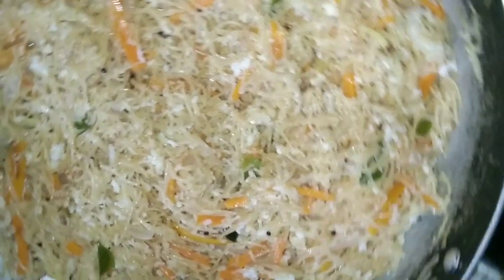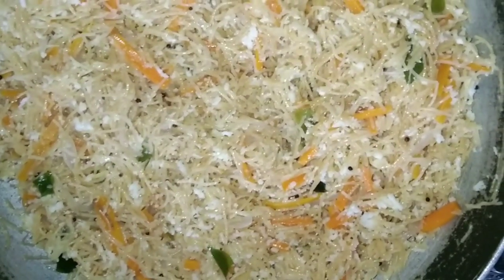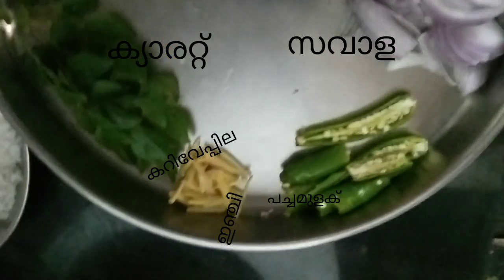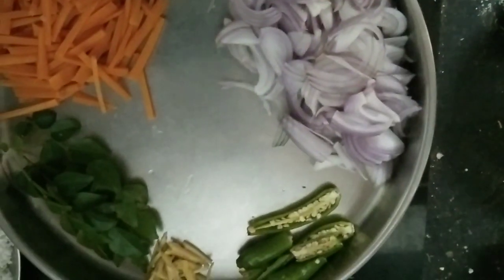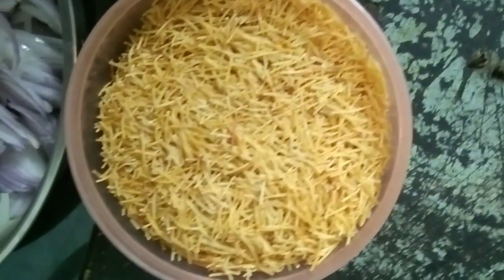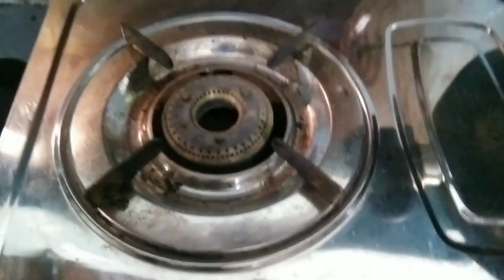I have to put some rice on it. We will need to wash the carrots — I will use the carrots to add flavor. I will put the carrots to be cut, then I will put the carrots into the pot. We will put the rest of the carrots.